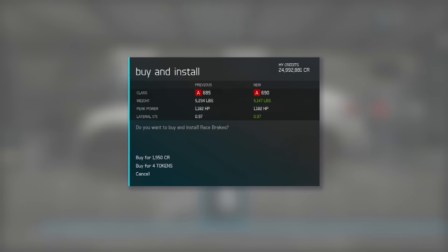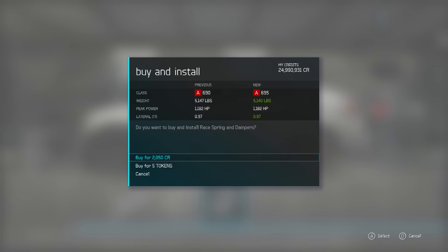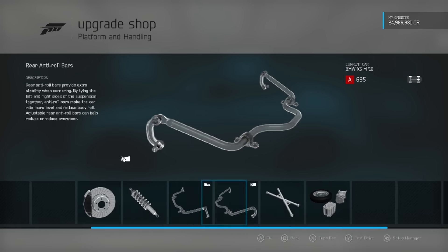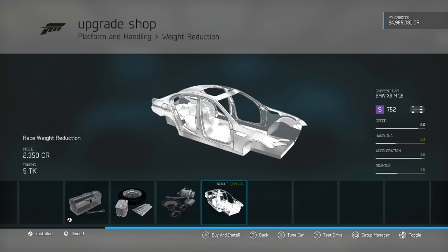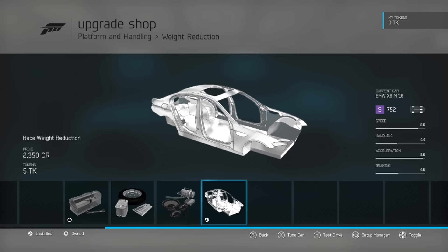I think this is the most powerful BMW in the game. It's not the most powerful car in the game, but it's the most powerful BMW in the game — unless I'm missing something and haven't done all the BMWs. A thousand horsepower — can you imagine 1100 horsepower in your family cruiser? Not 707 — 1100. That blows my mind.